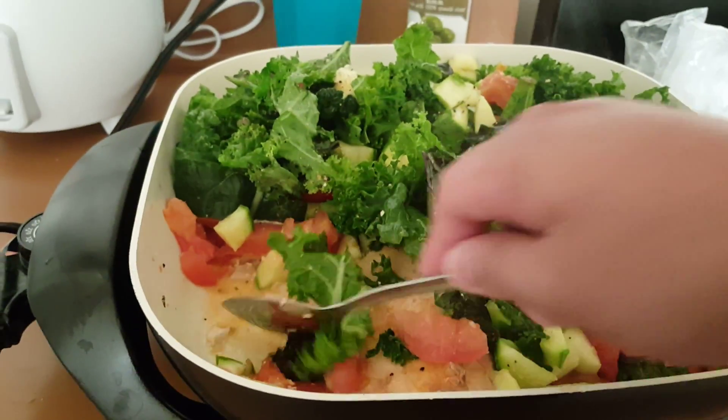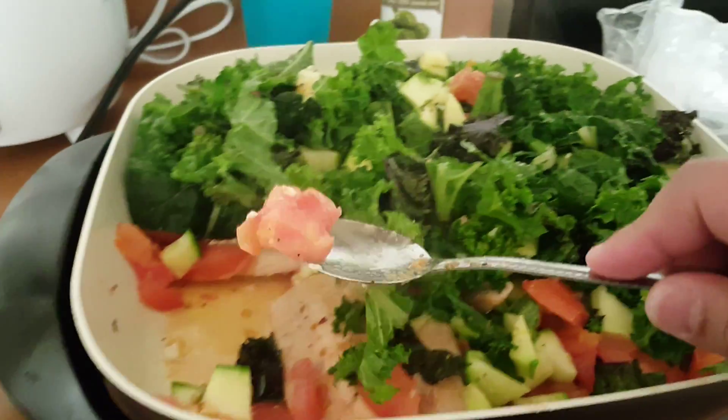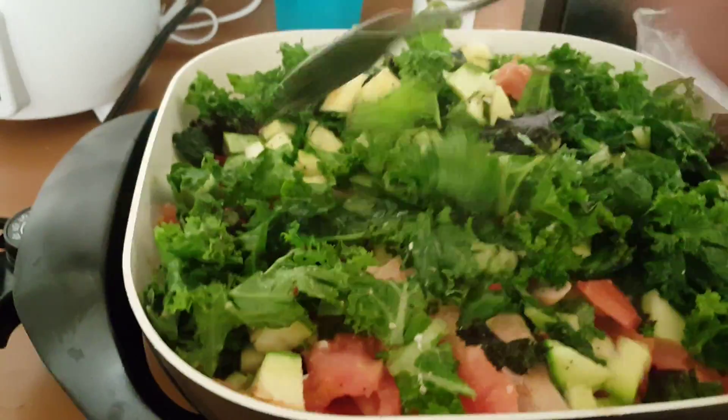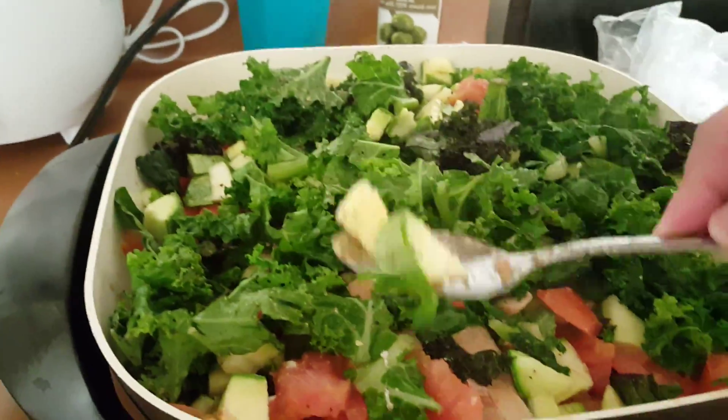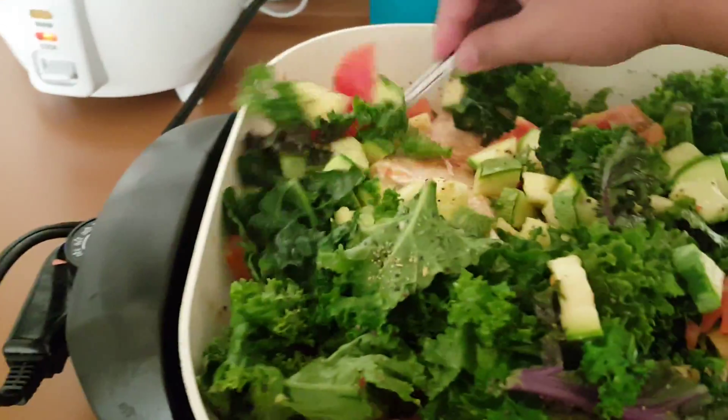And then I put the tomato, so it can have some water in it. I didn't even put water. It's just with that tomato — the vegetable has water, so when they steam, they get watery, so I don't need to put water.